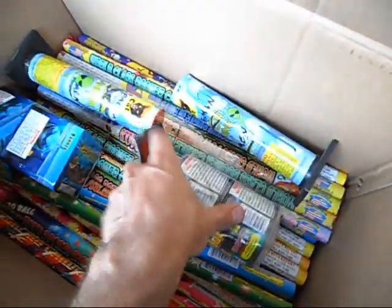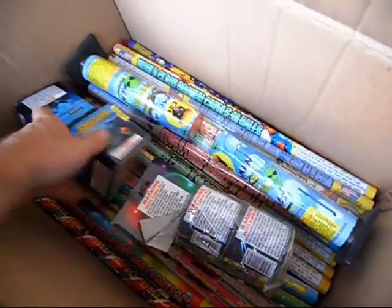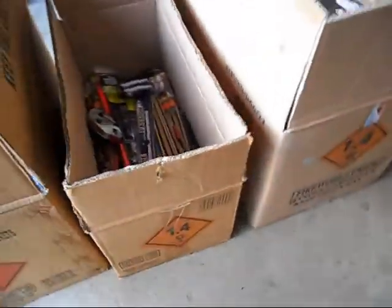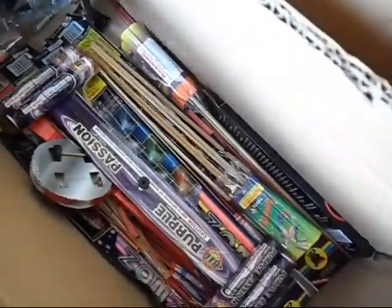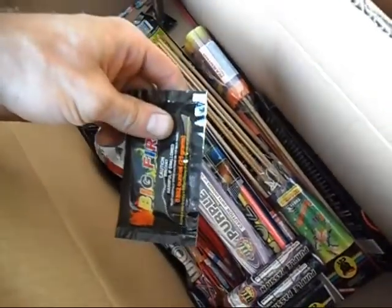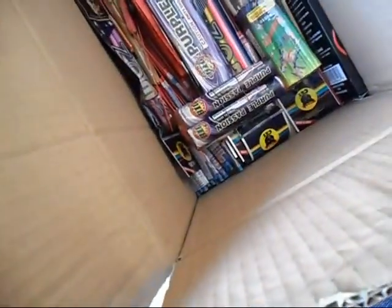Going down the boxes now — this first box is three rows deep with roman candles, some color pearls, parachutes, and a couple of fish cakes. The second box is mostly rockets — all kinds of rockets — plus the long neon sparklers and the big colored fire.